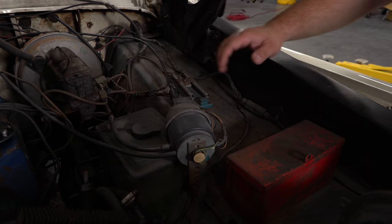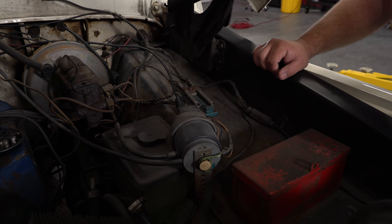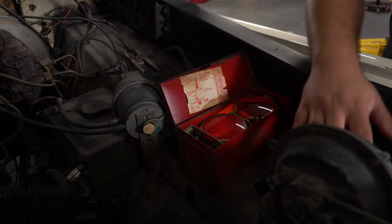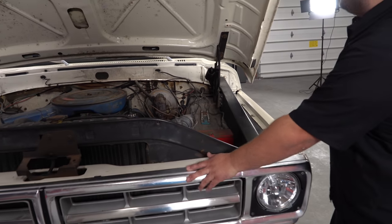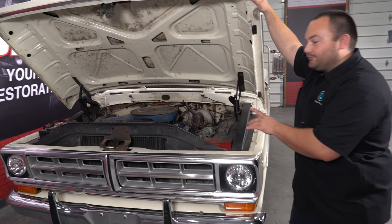It also has aftermarket cruise control — pretty impressive. And it still has the road flare kit with the reflectors and the jack. Little things like that which are just pretty cool that this truck still has.